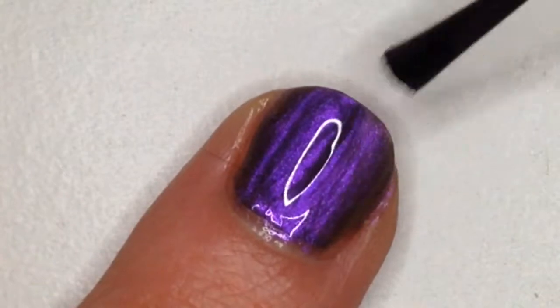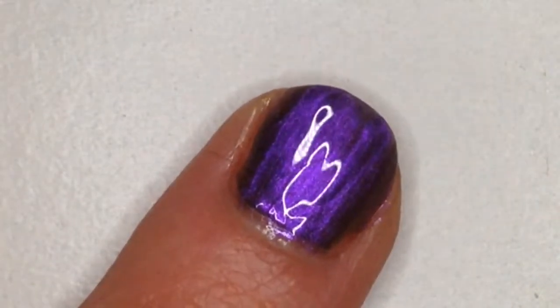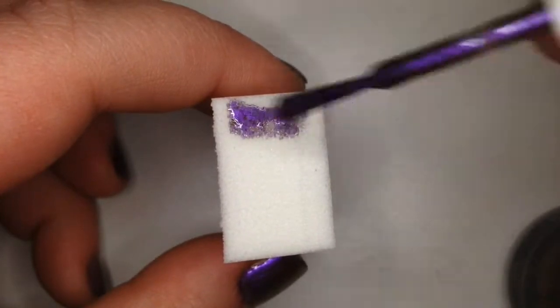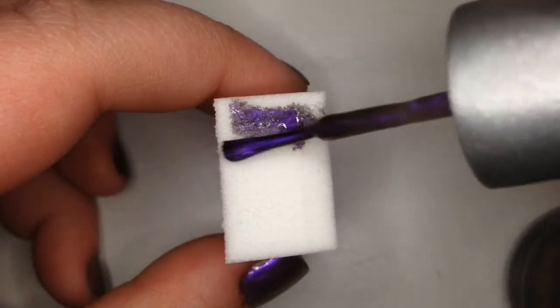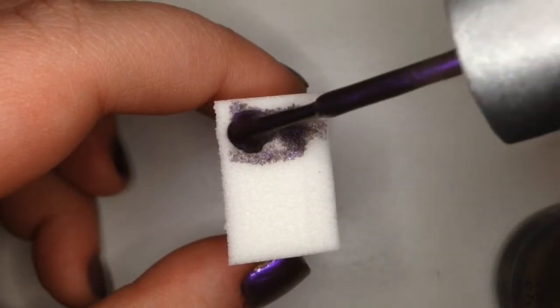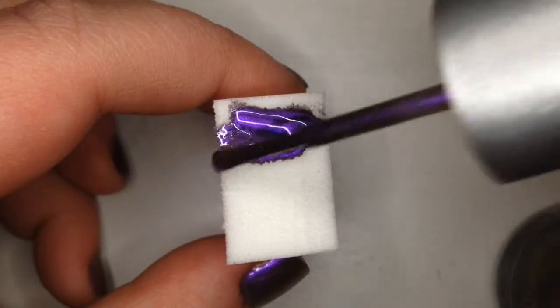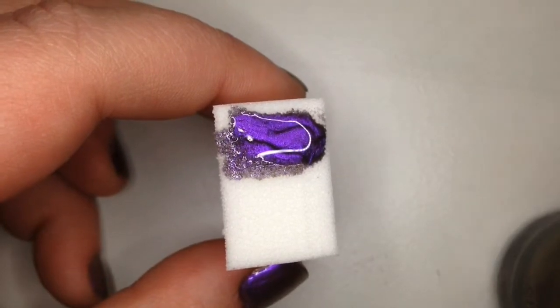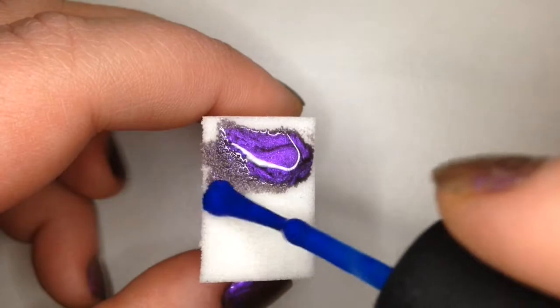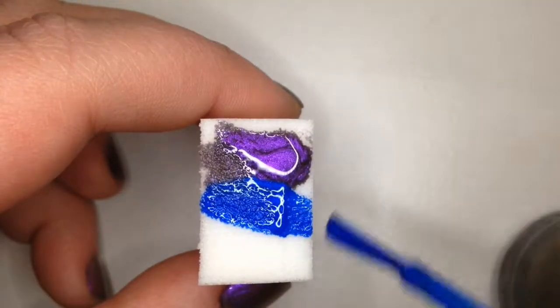You can see a little dog hair somehow made its way onto my fingernail. Once that's dry, I'm going to take some more purple polish and put it on a sponge to start the gradient. I put a little too much on so I just wait for the sponge to soak it up a little, and I'm going to start adding the blue to the bottom of the sponge as I'm waiting for the purple to soak in.